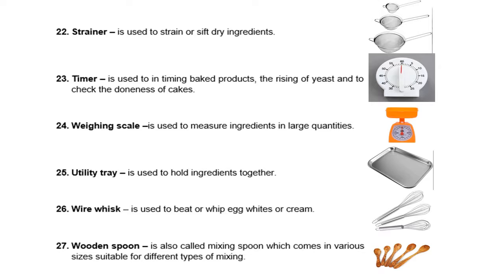Next, we have the weighing scale. It is used to measure ingredients in large quantities. Next, we have the utility tray. It is used to hold ingredients together. Then, we have the wire whisk. It is used to beat or whip egg whites or cream.